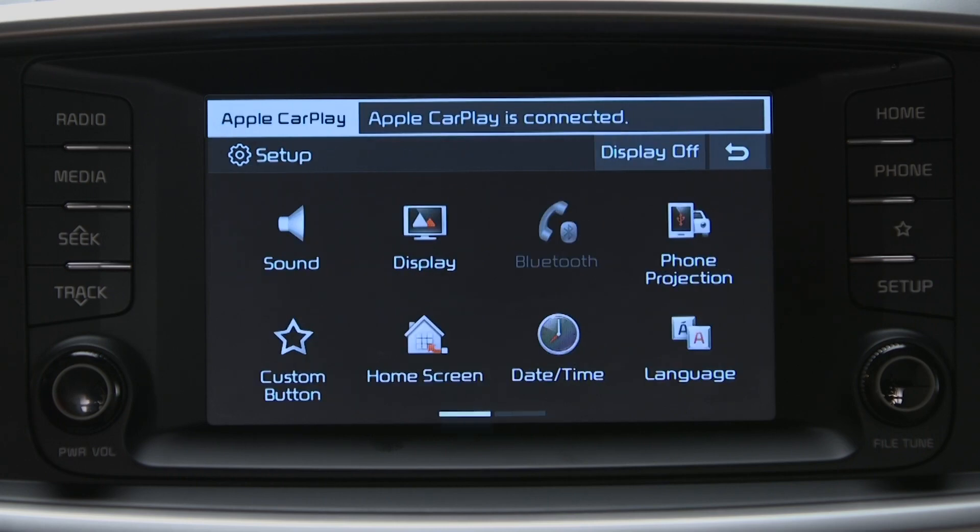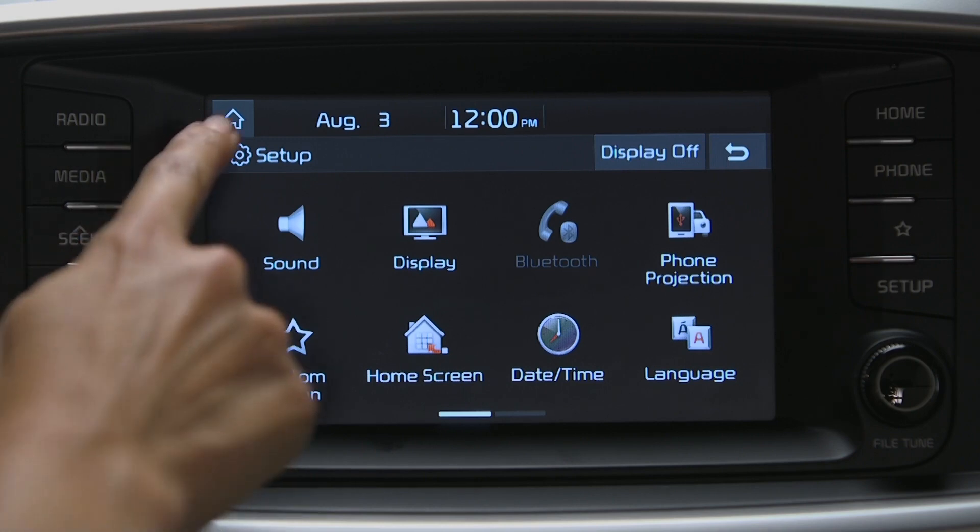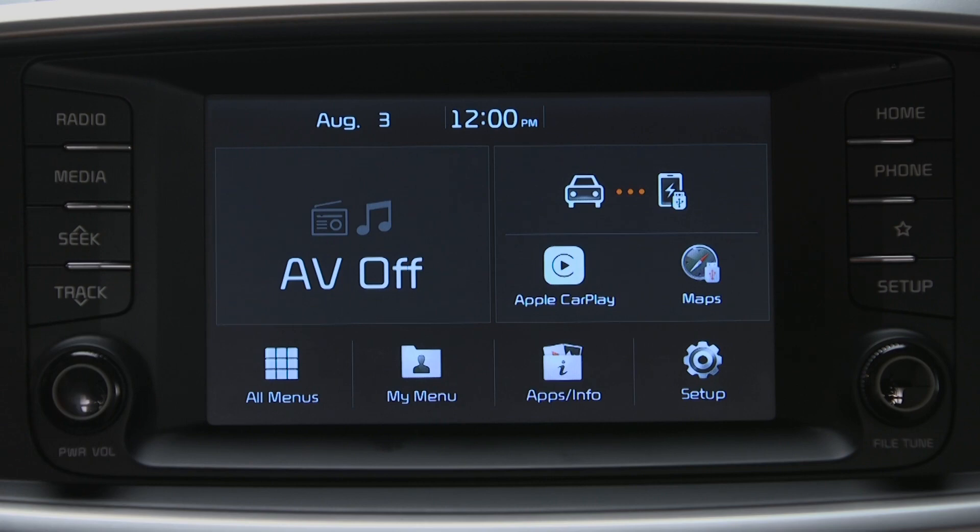There will also be a confirmation screen on the phone, but once you agree, Apple CarPlay will be activated. And watch what happens when we go to the home screen now — you see the Apple CarPlay icon on the right side.